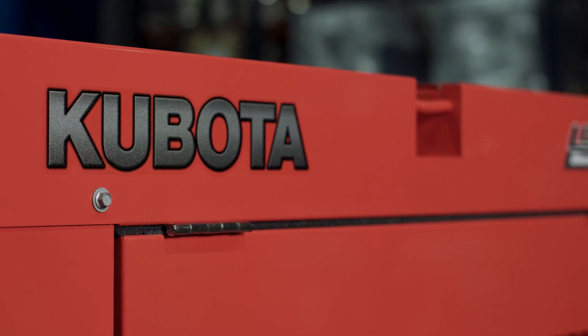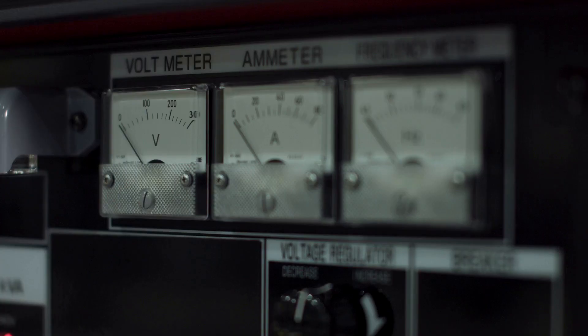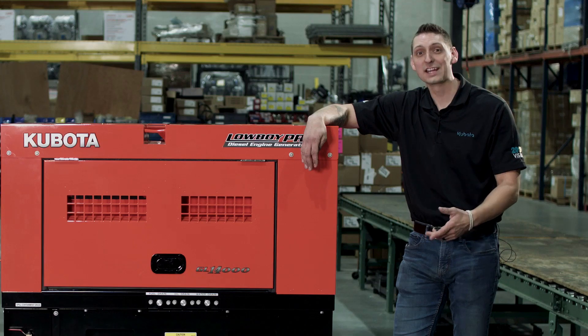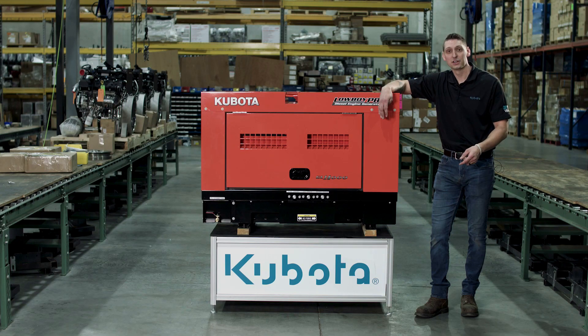The Kubota GL 14000 generator is the industry leader in providing power for medium to large size construction job sites. To check out a GL 14000 or any of the GL series generators, please contact AIE or any dealer near you. For contact information, see the description below.